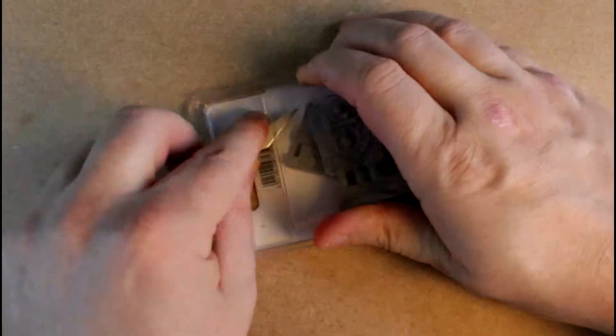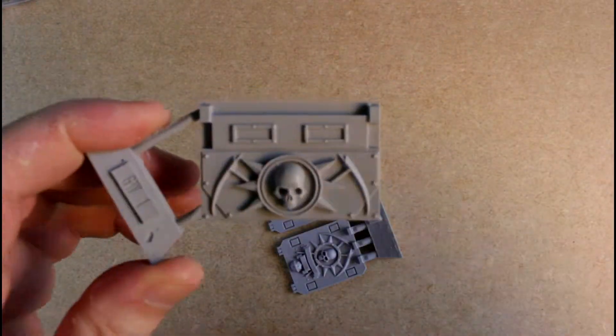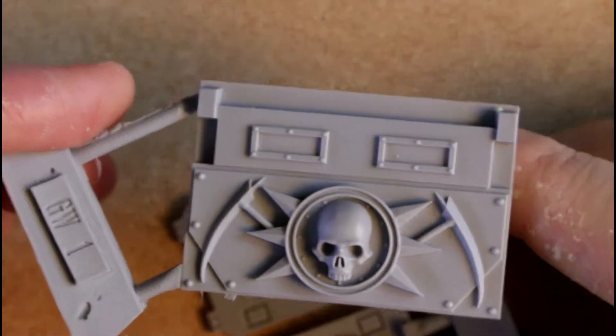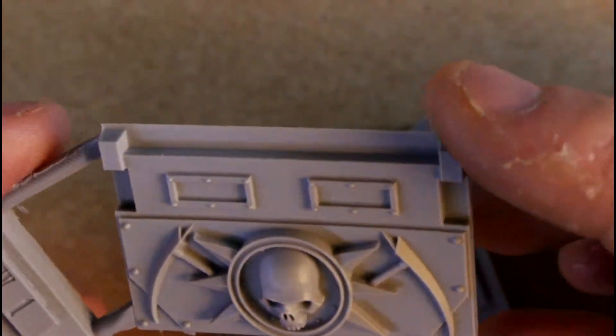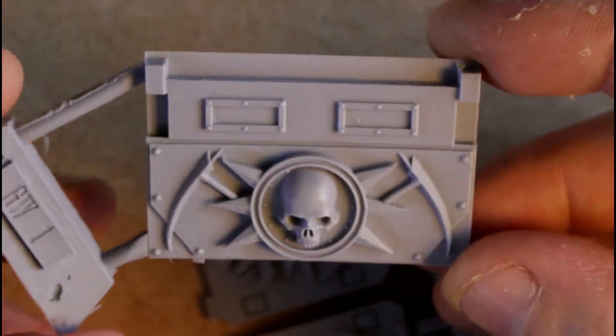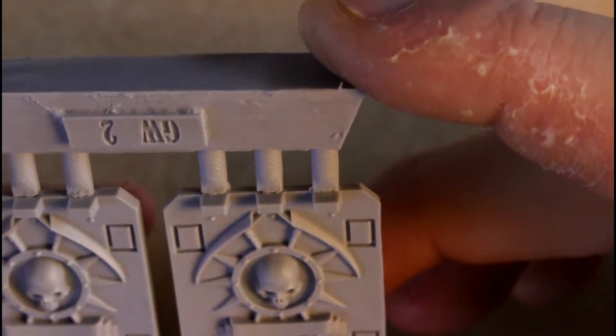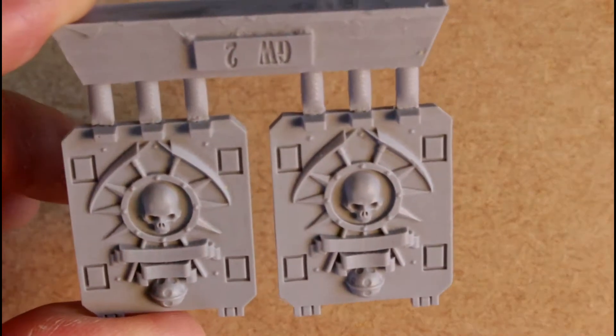So we'll just open these up - yeah, I think these are going to need to be cut out. So here is - let's zoom down and lift it up so we don't block the light. That is very, very nice. It's very simple, nice clean lines, which is not something one would expect from the Death Guard. A little bit of mold lines there, but that is trivial to clean. The front plate is very nice, and the two doors are, I think, identical - I certainly can't see any difference. Yeah, I like those, they'll be very nice.